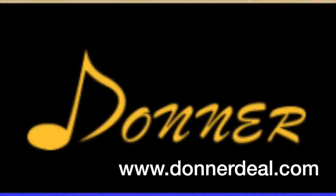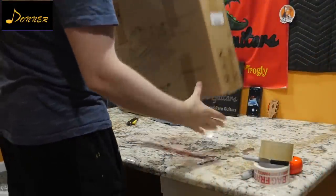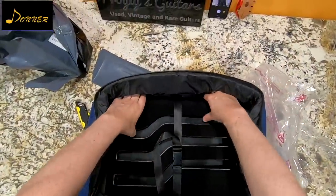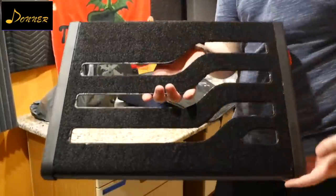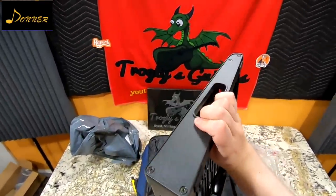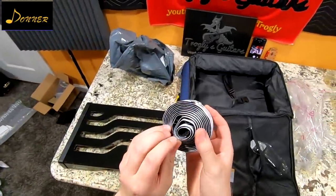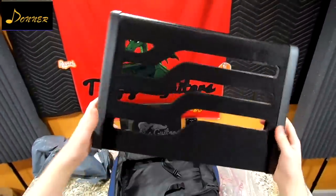We have a sponsor for today's episode — good old Donner. You can check them out at donnerdeal.com, with links in the description. The kit comes directly in a case with a cover for the pedalboard as well as the board itself — a nice navy blue with a light grayish blue. It has nice felt padding inside, comes with all the jumper cables you'll need for your pedals, velcro to attach pedals, and even a strap. Thank you Donner for sponsoring today's episode.